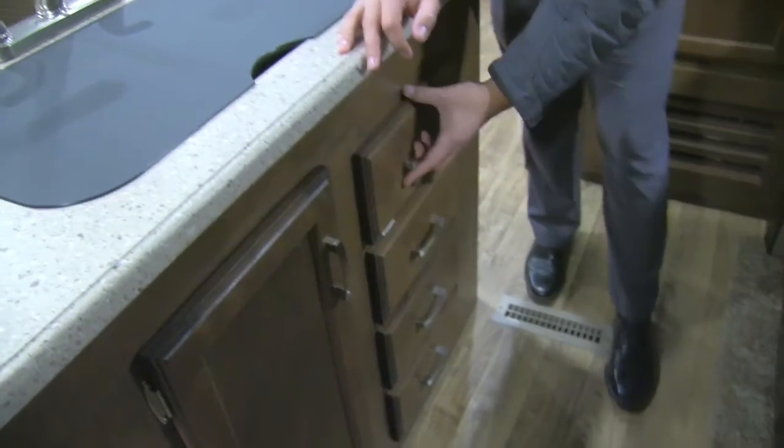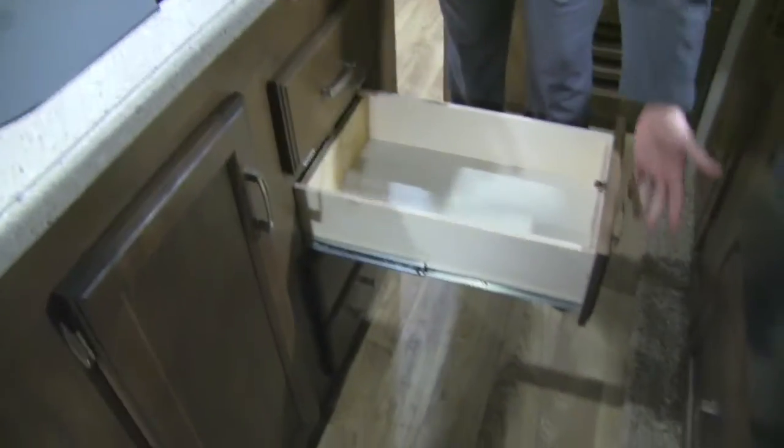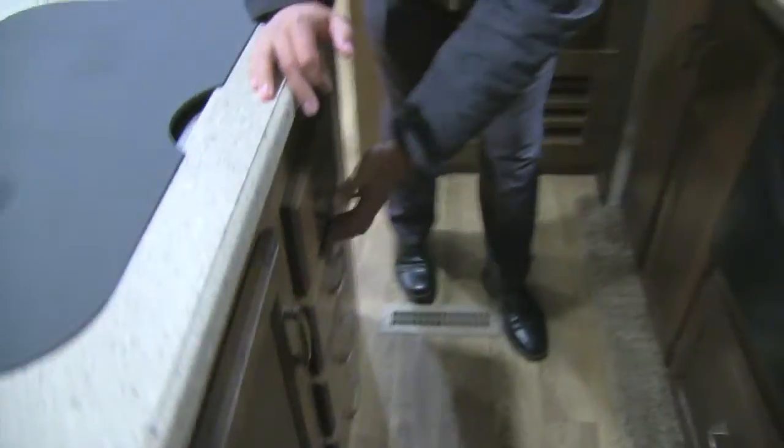Also, both sides of the island actually open up — you have additional storage in the sides of the island, again fully utilizing the space. Then of course you also have storage underneath, which is a great spot for a trash can. You have a fold-down drawer right here as well as three additional full-extension ball-bearing drawers.